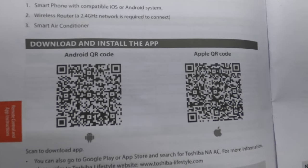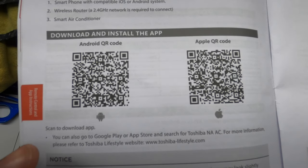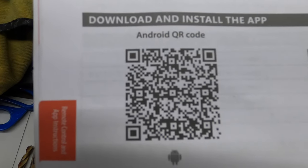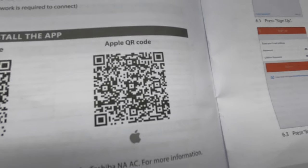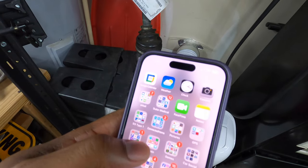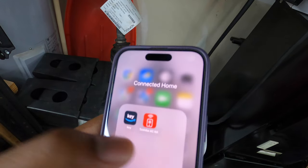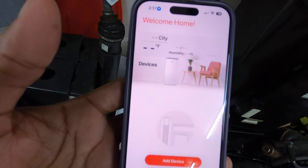These will be the QR codes, just in case you don't have your manual anymore or if you bought your unit second-hand. You have the Android QR code, which you may be able to scan from your TV, and then you have the Apple QR code. For Apple, the app is called Toshiba ACNA.